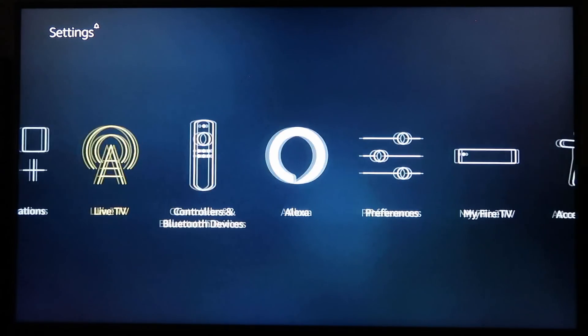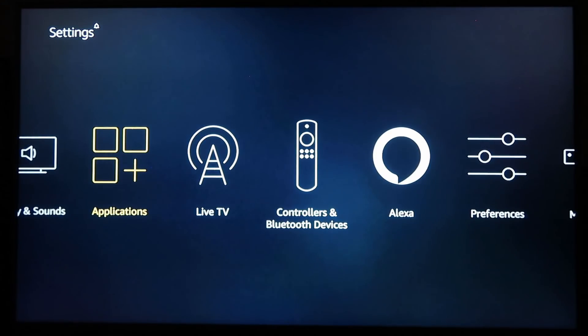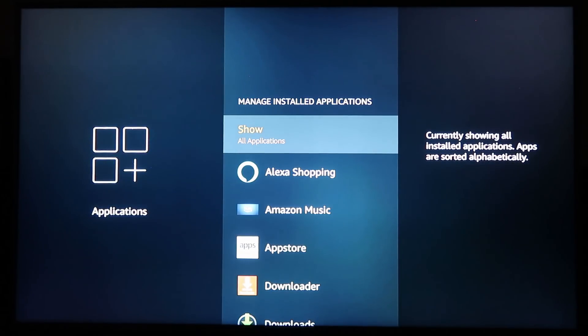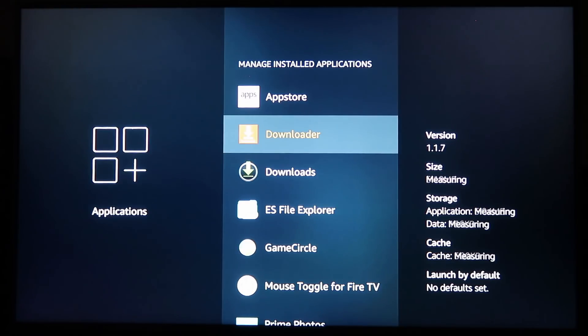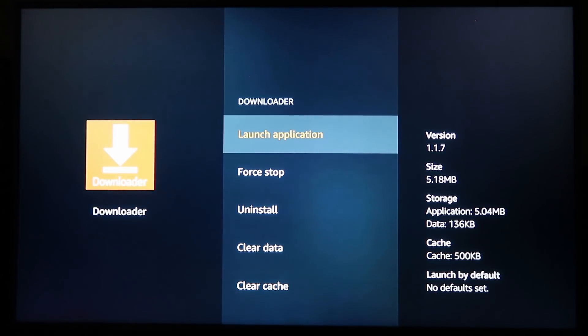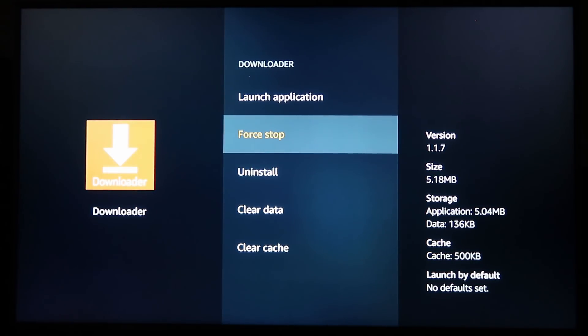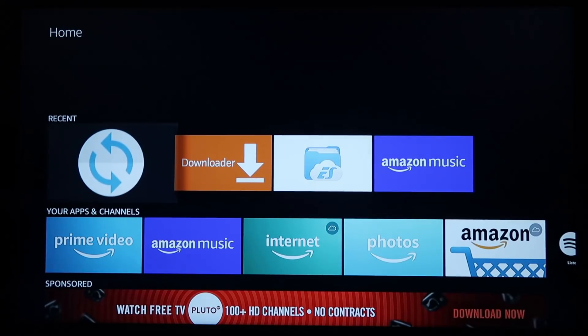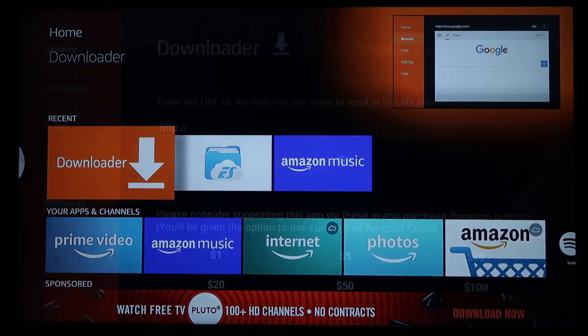Hit the back button twice, then go over to Applications and down to Manage Applications. Click on Downloader and do a Force Stop — this is needed because when Downloader is first sideloaded it can act up. Hit the Home button, then go back to Downloader. Next up is VLC Player.